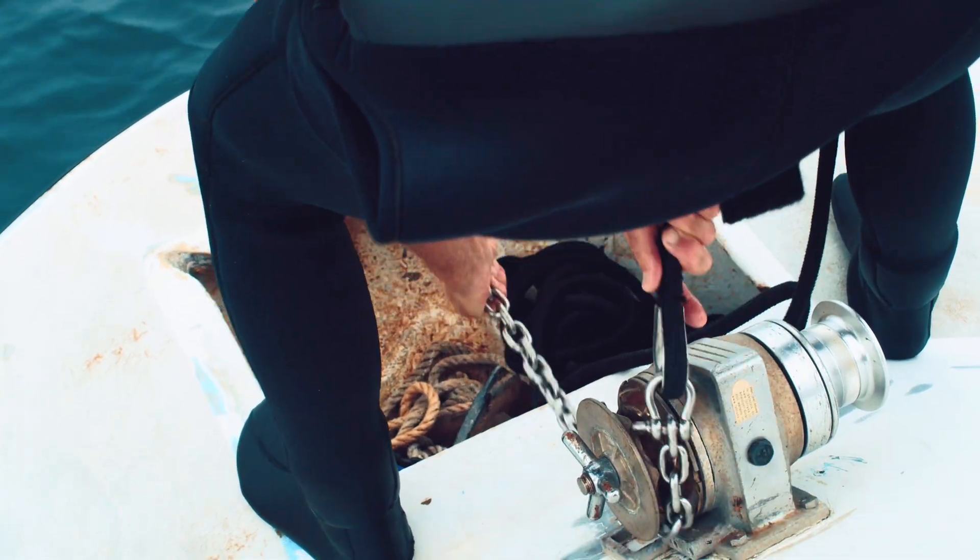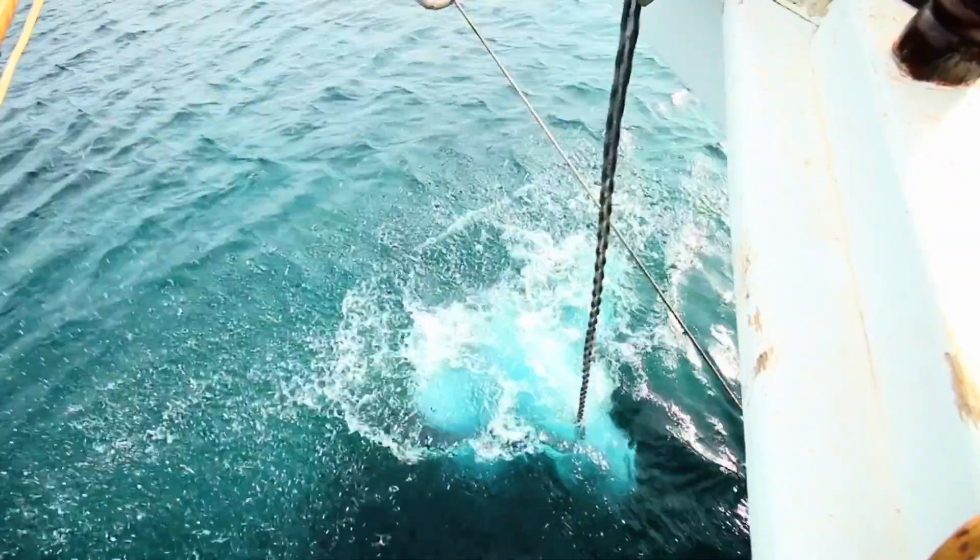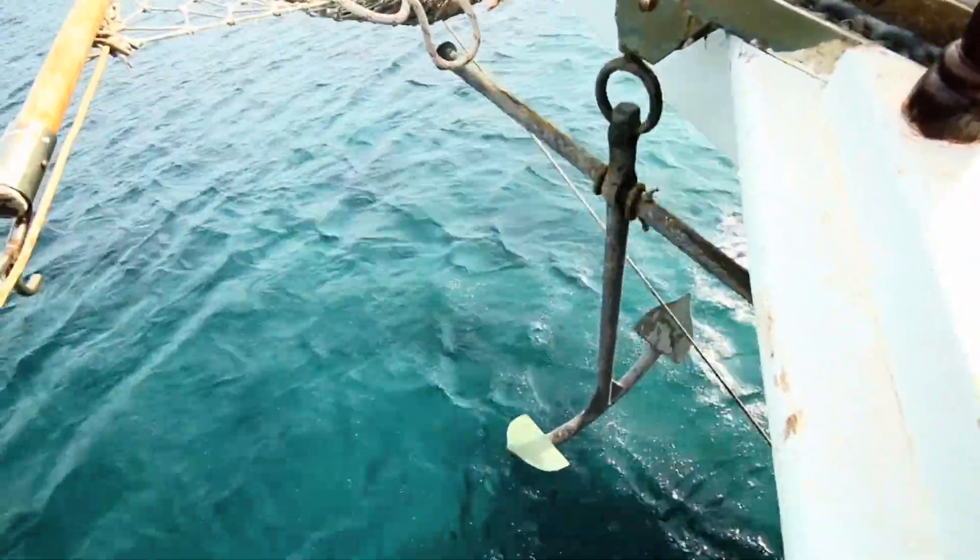As you crank the drum, the rope winds tighter and the anchor gets pulled up using mechanical leverage. This makes lifting that heavy anchor much easier by putting tension through the rope.